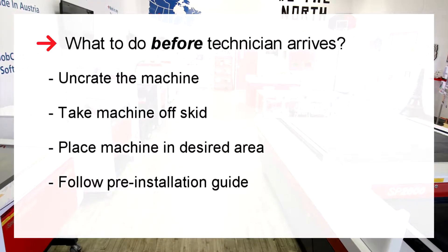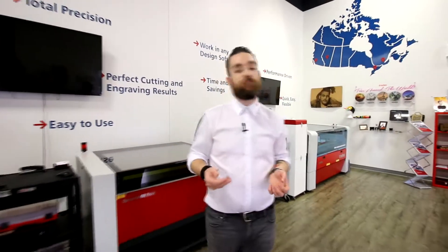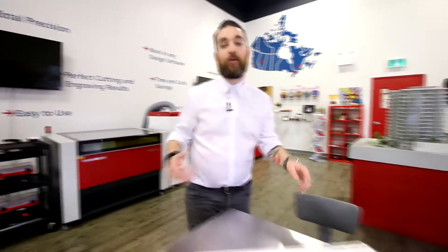As for training, our applications engineer and official Trotec Academy trainer will send you a link for your basic training following your install. In the meantime, let's open your starter kit and explore it in more detail together.